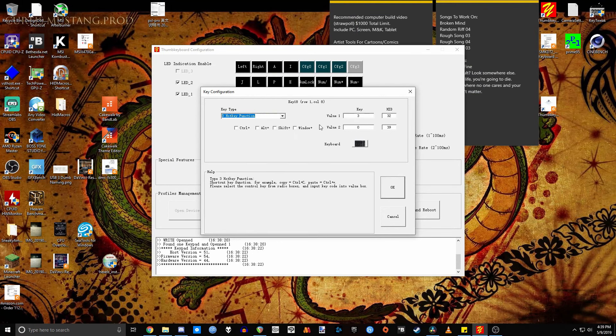For instance, normal keyboard just lets you program a button to be a single key press. If you were to switch to, say, hotkey function, you can now set it up so that one key press does a combination key press, like Ctrl-Alt-F, for instance. You can even save up to four configurations, which can be accessed with key presses.